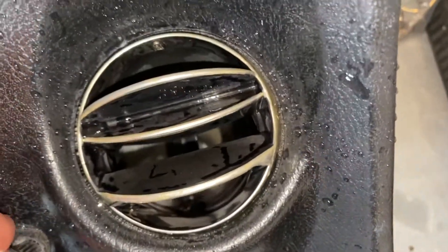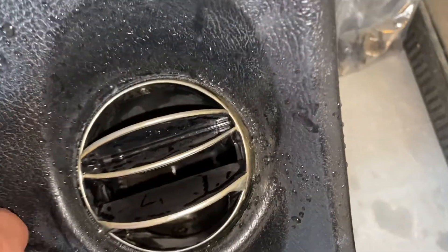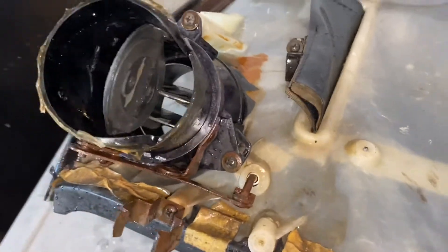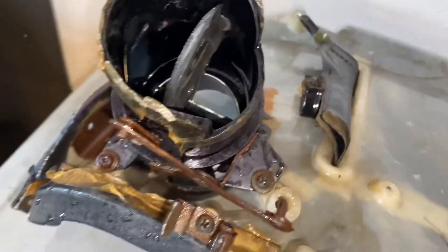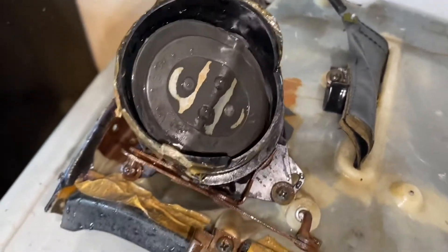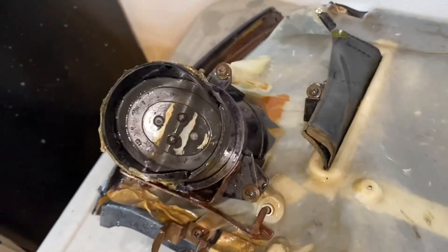Okay guys, so we cleaned this thing super good. Look at this — it works perfect now. Everything moves smoothly. There it is, nice and clean, no grossness in it. Everything's working super good, all the corrosion's off. It works perfect, no issues at all. There are two different settings for it. So this one's basically done — we just have to let it dry out really good. I'll put it outside in the sun and there's one more step to do, but while we wait, I'll start on the other one.